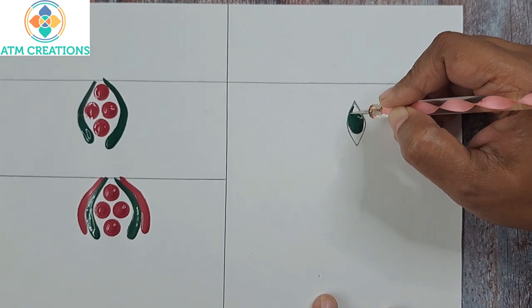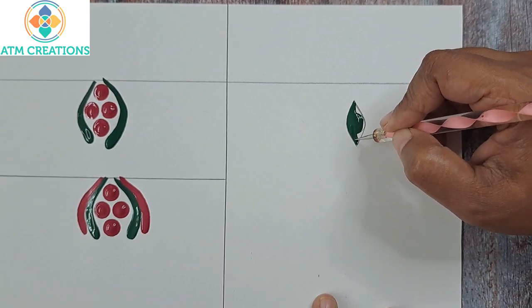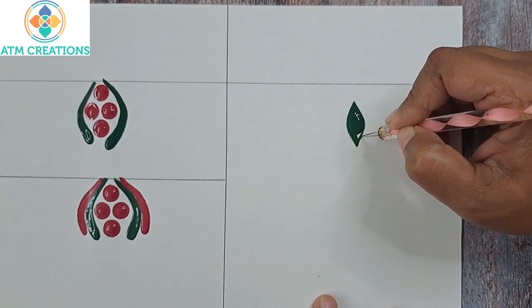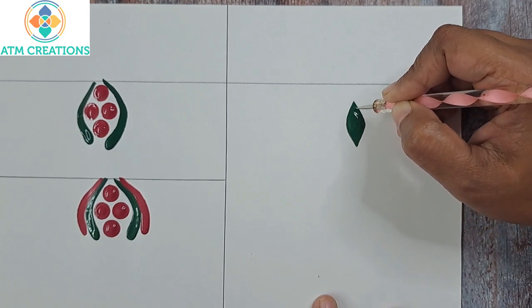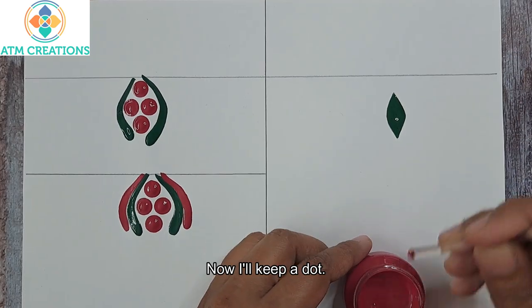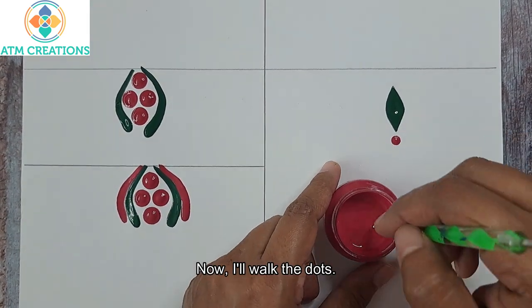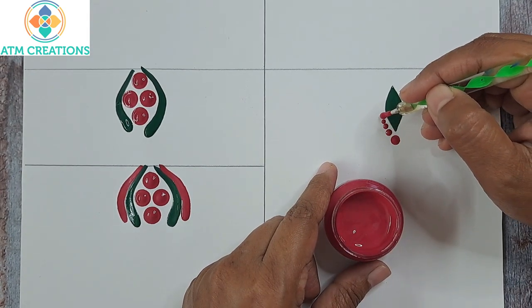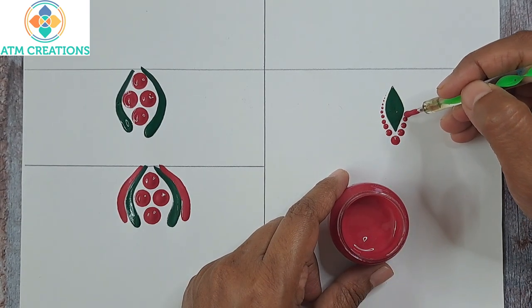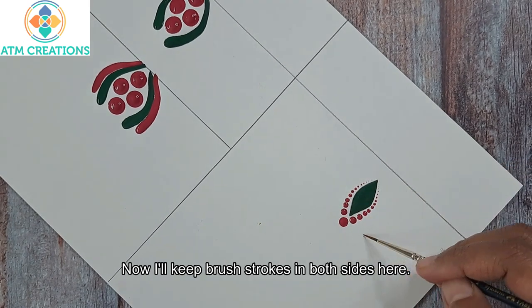I'll fill it now. Now I'll keep a dot and work the dots. Now I'll keep brush strokes on both sides here.